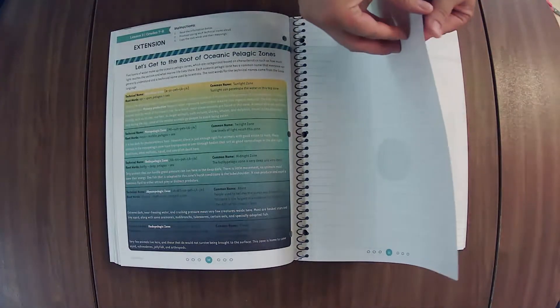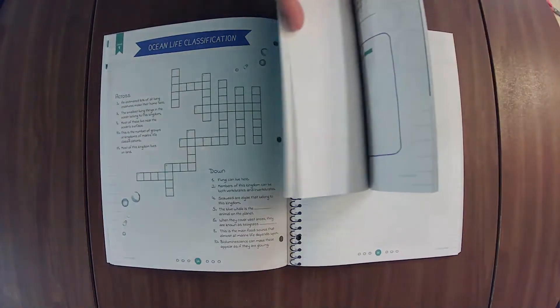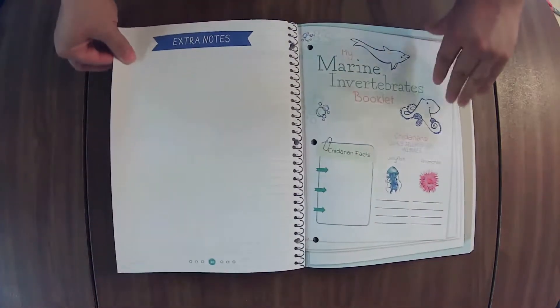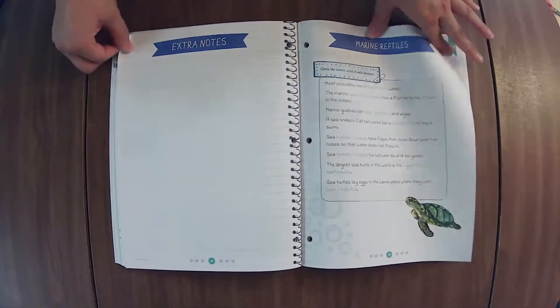With the lesson extensions, I get this journal regardless of the age of my children because I like to do the lesson extensions with them. In this one we have a word crossword, and I believe the younger journal has a word search — so there's the difference in level of what's appropriate for those ages. We really enjoy the lesson extensions because we like getting that extra deep dive. I do it family style with my whole family, either at the end of the lesson or the next day if the lesson ran long.